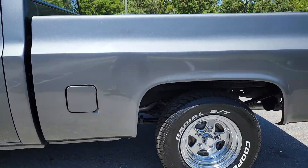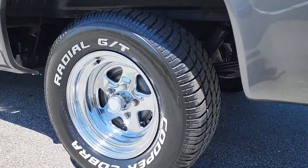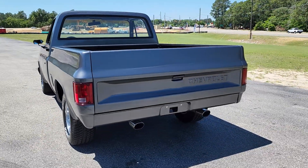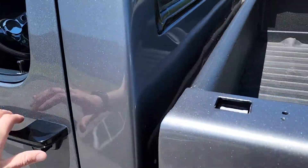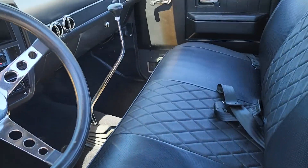What's up YouTube? Mitch with I-95 Muscle. We've got an '81 C-10 for you today. Somebody's done the work of putting a 454 big block in it with an automatic transmission.